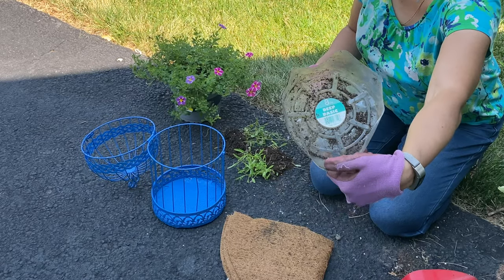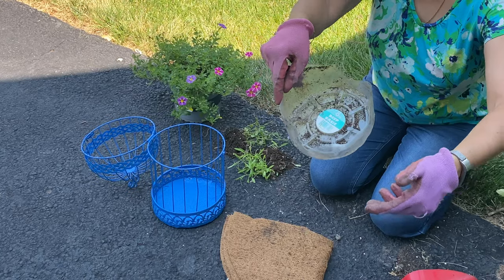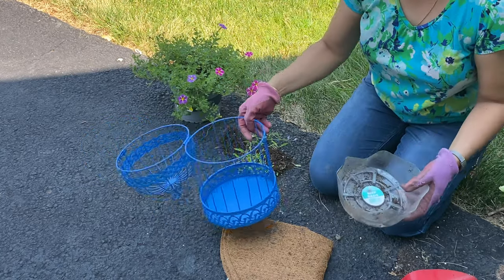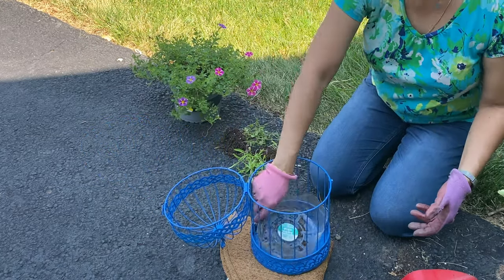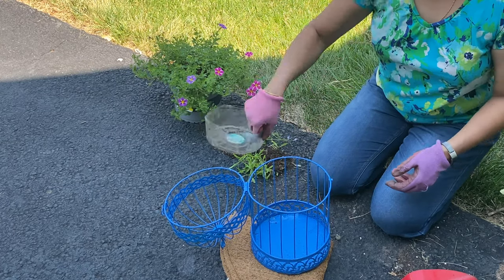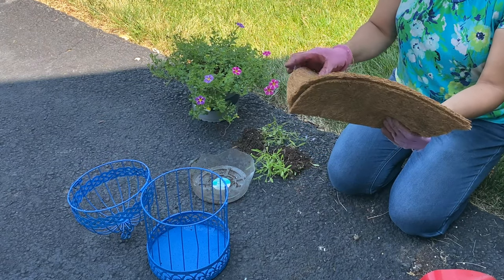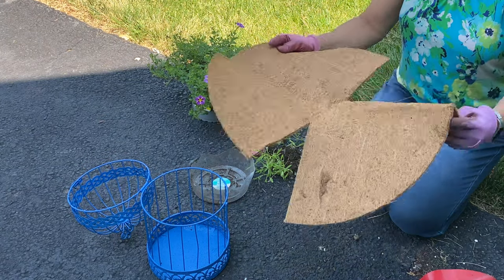I'm using this eight-inch deep basic saucer. I have trimmed the height of the saucer — this is the basic one you get at Home Depot and Lowe's — so that it fits into the birdcage correctly height-wise. I didn't want it to pop out a lot on the top.